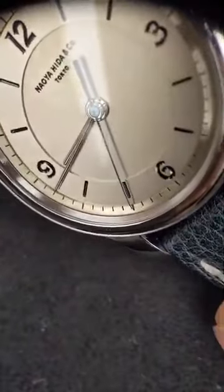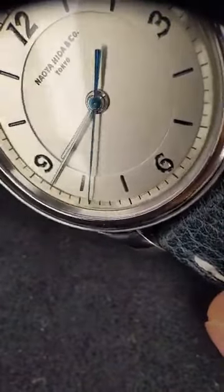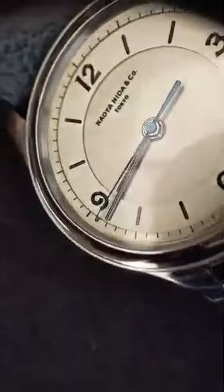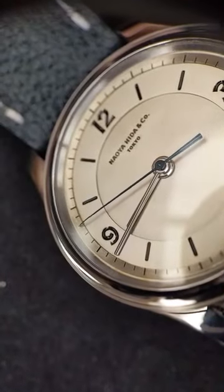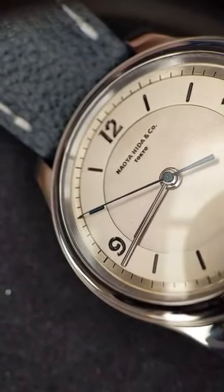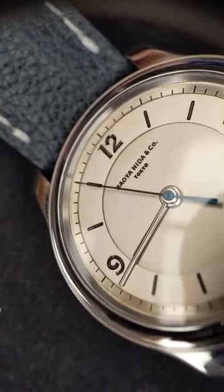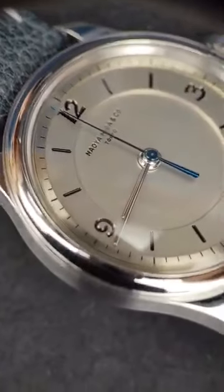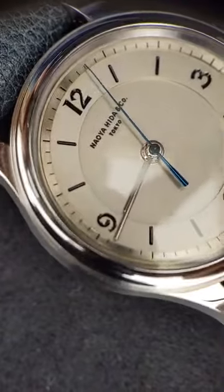The center seconds hand has a great shade of blue on it. A little detail you might not notice is that it's actually bent at the tip — another vintage watch detail you don't really see anymore, because it's quite difficult to bend these hands at the tip consistently in big production. Luckily, we're talking about very small production of Naoya Hida watches, so watchmakers can still do that consistently. It allows you to see where the hand and the minute track are lining up just a little bit better.